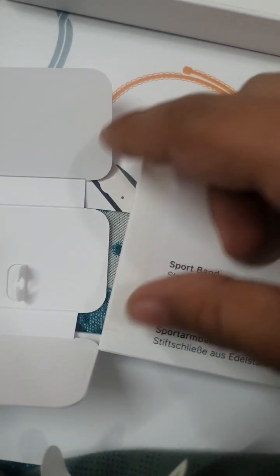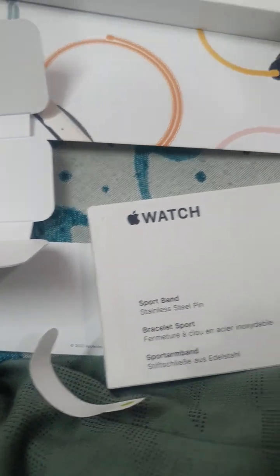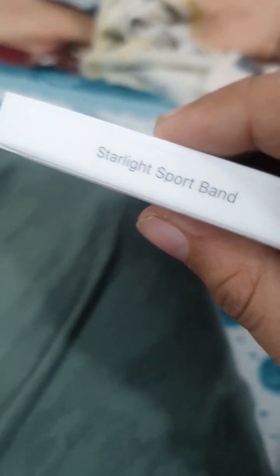Okay, the second box. The strap. Let's open it. Ooh, some more pillows. What else? Those look sick. Starlight Sportback.